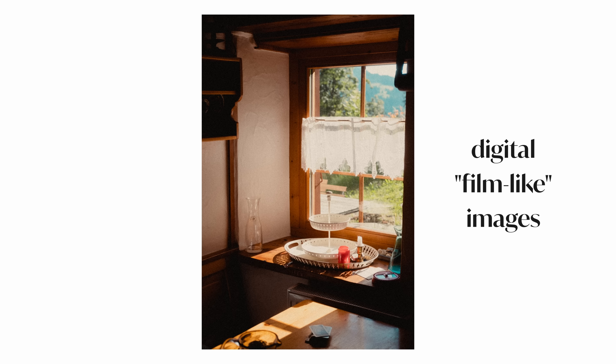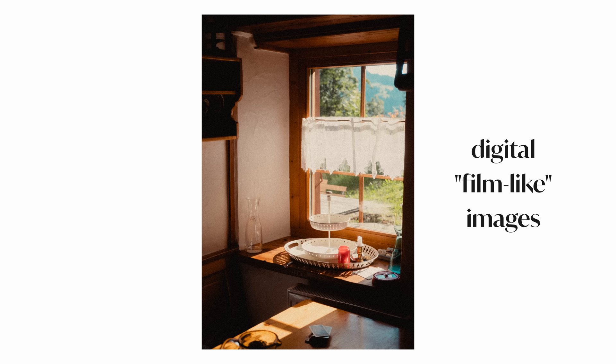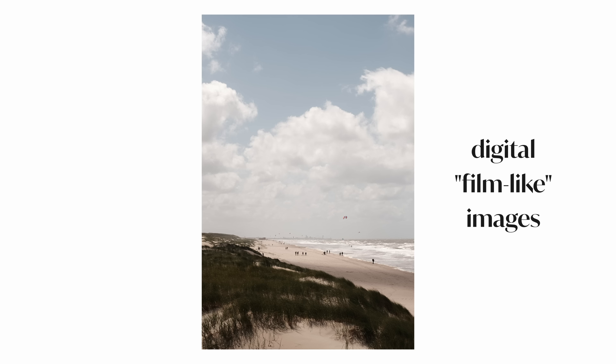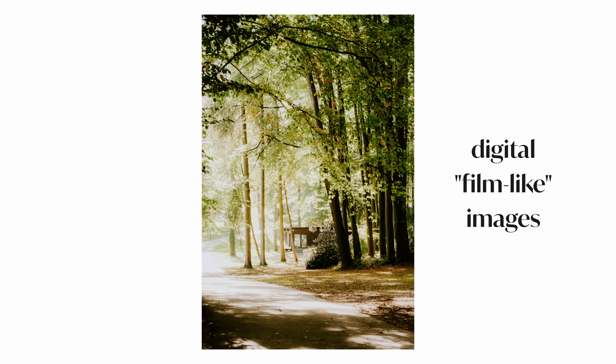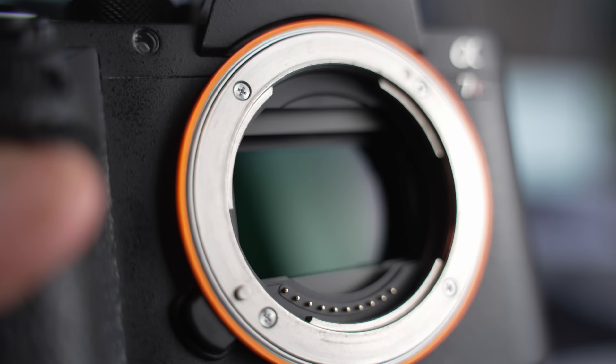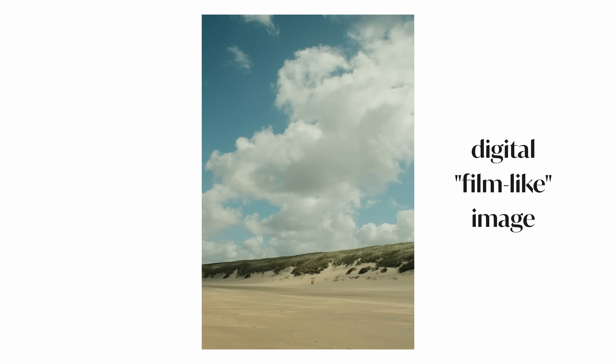I spent a bunch of time finding out how I can recreate the film look digitally and have been planning this video for a while. Today I will show you everything from start to finish that you can do to give your photos that dreamy analog feel. You can't perfectly replicate film with a digital sensor — they are just completely different. One is a physical strip with crystals on it that chemically react with photons. The other is a warning sign of the early stages of the AI uprising. But I don't want to clinically replicate anything; I just want to get somewhere in the general ballpark and replicate that vibe of analog images.